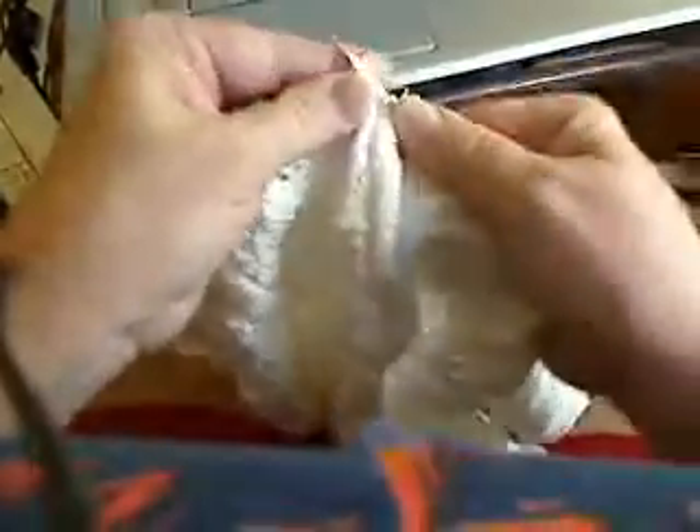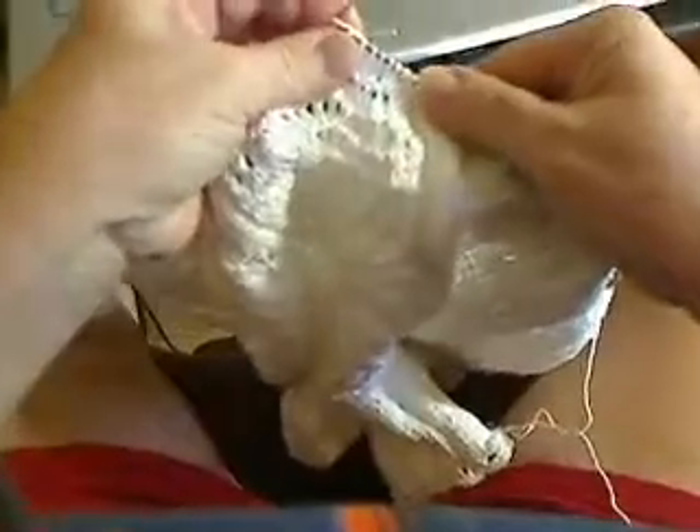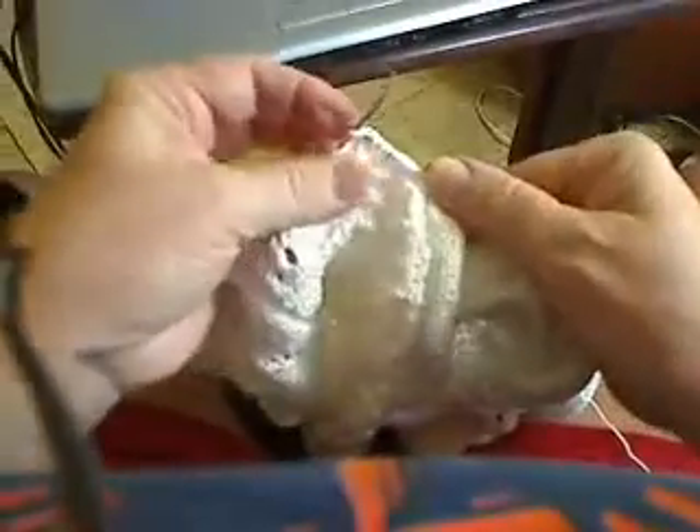And that will be the same movement that you're used to, but not poking your finger. If you can see that I'm grabbing the needle on the side over here — pushing it right here on the side.